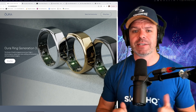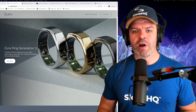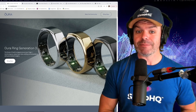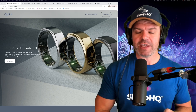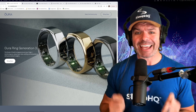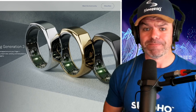Oura is a waterproof titanium ring with built-in sensors to monitor your sleep, your heart rate, your body temperature, your activity, and later on this year the holy grail - blood oxygen levels. Shut up and take my money! And so they did, and a lot of it. Let's have a look at the prices.